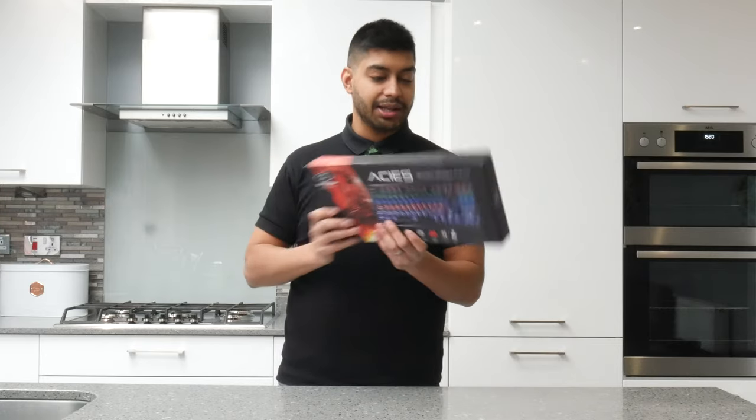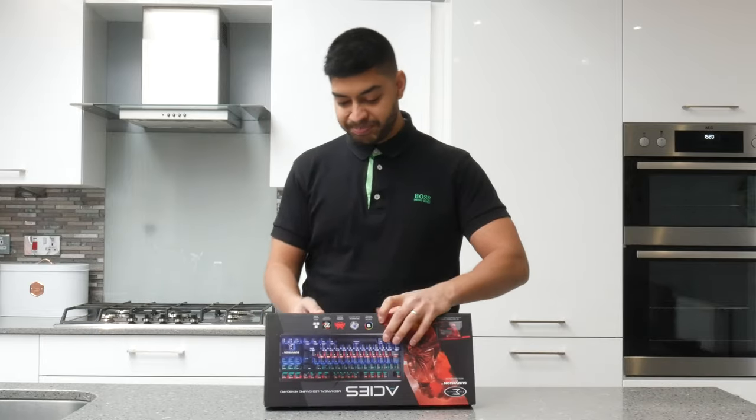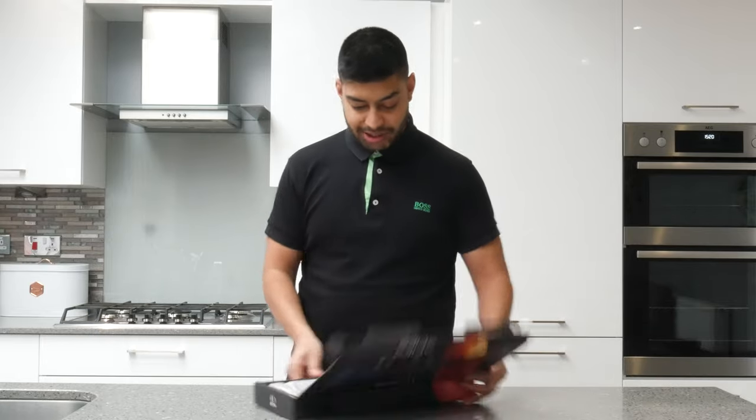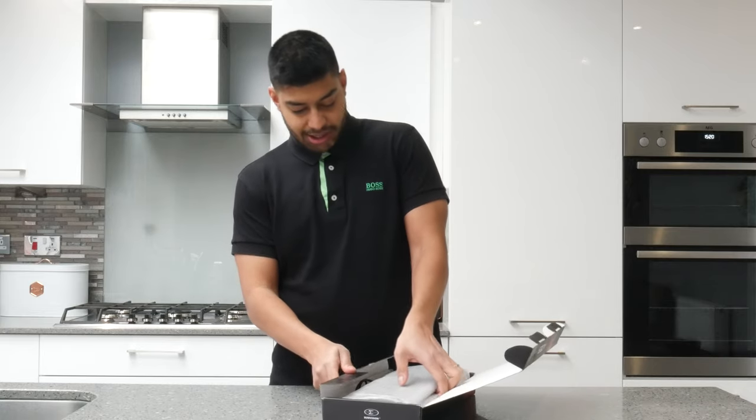So that's the front of the box there, and the back just tells you some specs. Let's open it up. Inside the box you can see the actual keyboard, and it's got cloth all over it, so we'll just take this out.